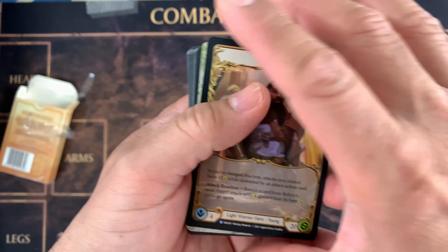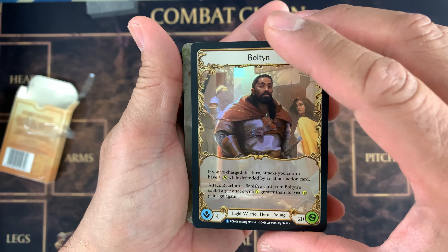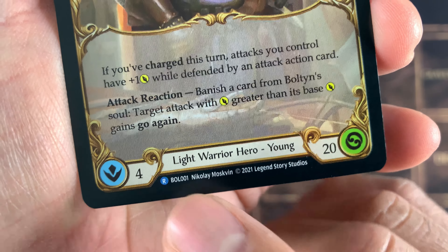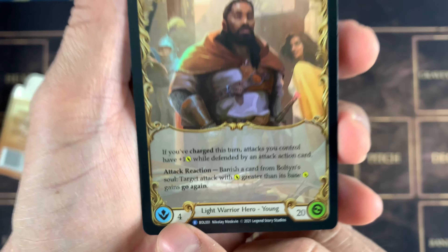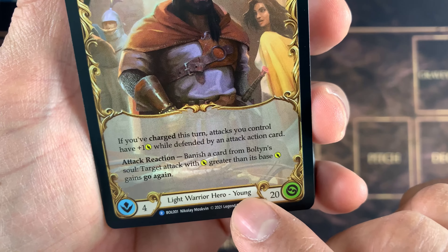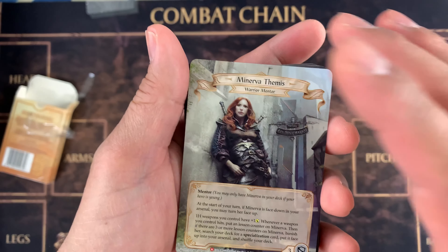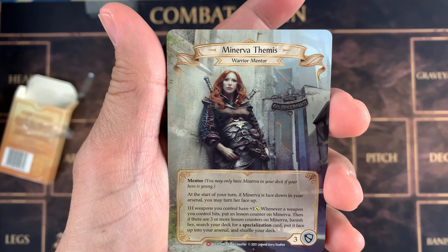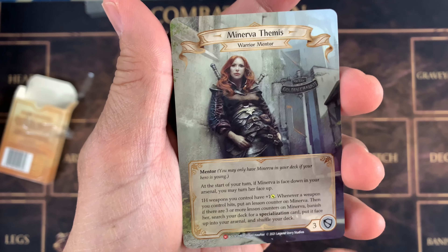Oh my goodness! And next, let's find out what the next card is right here. By the way, there's BOL-001 — this is the code of the first Bolton card. Intellect is 4, life is 20, because he's a young hero. So let's put him on the proper deck. And there you go — Minerva Femmes. I just saw her on FabTCG, and now it's in my hands, guys.